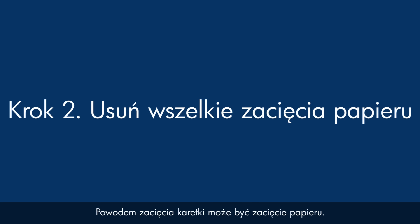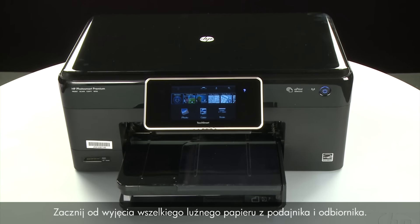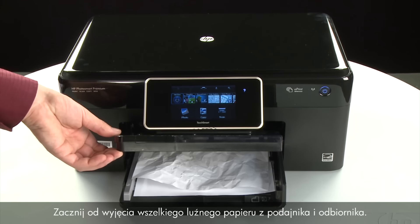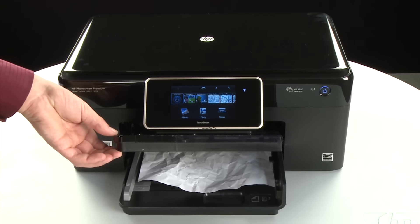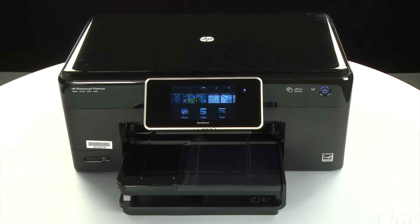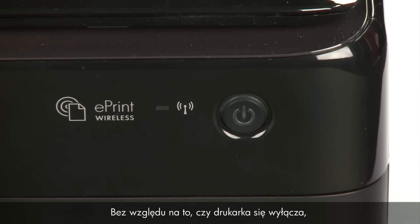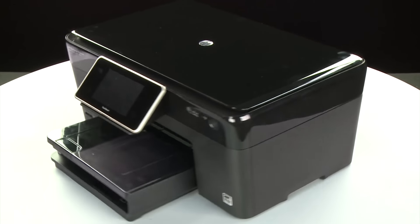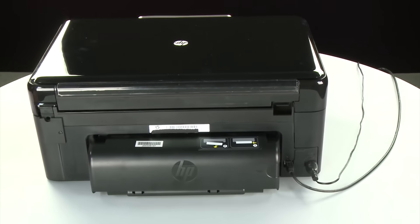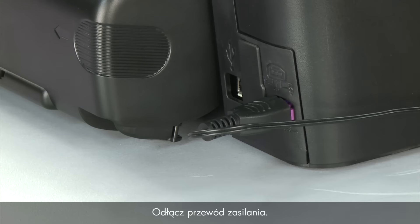A paper jam might cause your carriage jam. Do not remove jammed paper at this time. Begin by removing any loose paper from the input or output tray. Then press the power button to turn off the printer — in some cases it may not turn off, but either way you will need to unplug the printer. Turn to the back of the printer, remove the USB cable, and unplug the power cord.